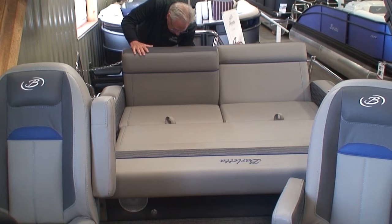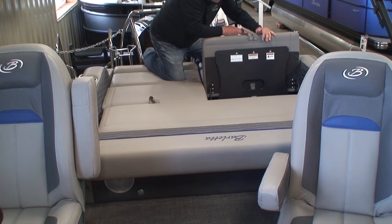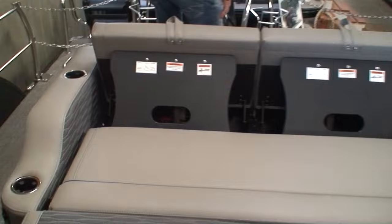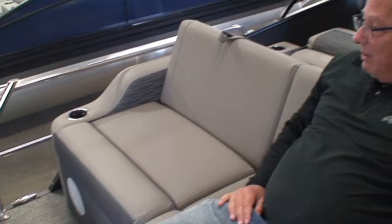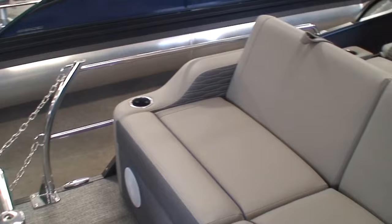We can also lay these back down and flip these up again at a forward 45-degree angle, so now we have a rear-facing bench seat. People really like this. My wife and I go to the sandbar, anchor, people walking around — having a great day, getting a little sunburned. People really like that configuration.